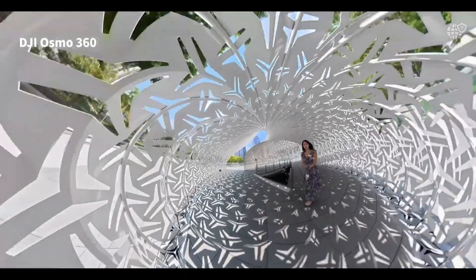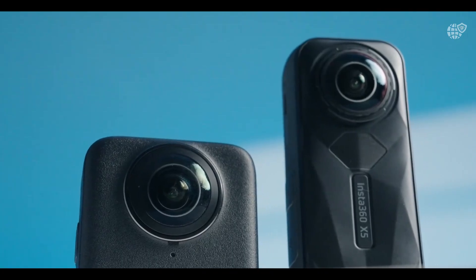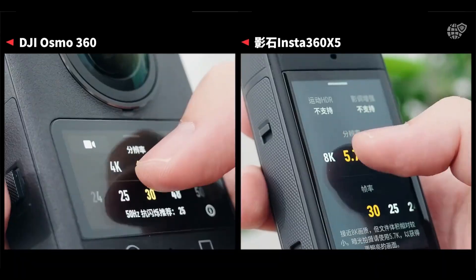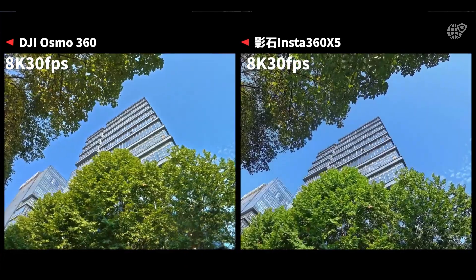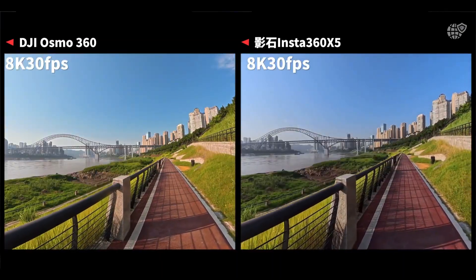Beyond technical excellence, the Osmo 360 represents a new era of creative storytelling. It gives filmmakers, vloggers, and adventurers the power to capture reality from every possible angle. It transforms ordinary moments into fully immersive experiences, where the viewer doesn't just watch — they feel part of the scene.